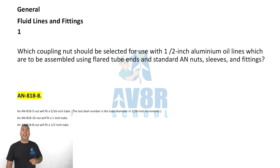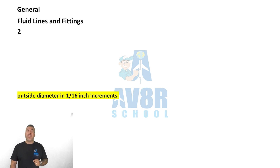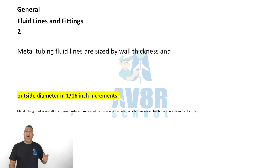Question number two: metal tubing fluid lines are sized by wall thickness and outside diameter in 1/16 of an inch increments.